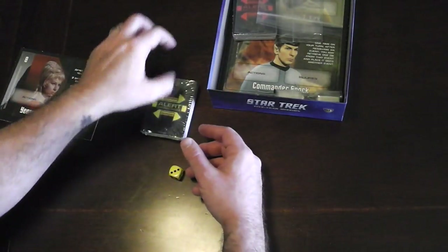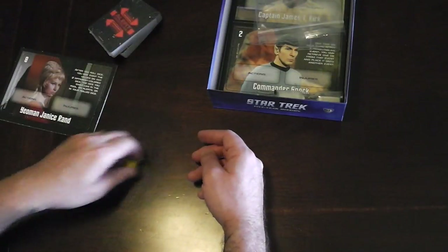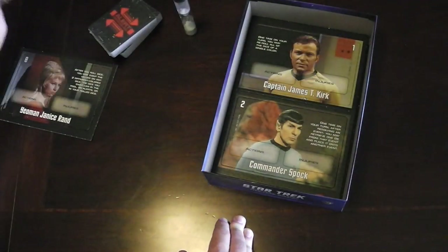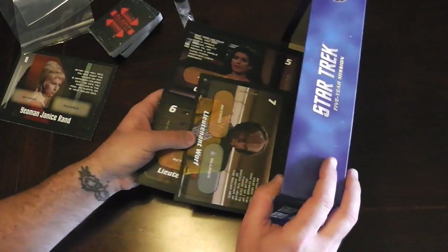We have our alert cards — yellow alerts, red alerts, and I'm pretty sure there's blue which we'll get to in a second. Here's our sand timer, and if I remember correctly from the designer diary I read, it is three minutes.